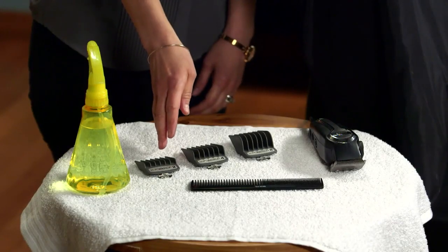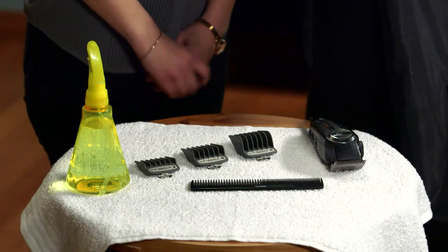You'll need a shorter guide comb for the sides, like a number 2 or number 4, and a longer one on top, like a number 8, and of course a spray bottle of water.